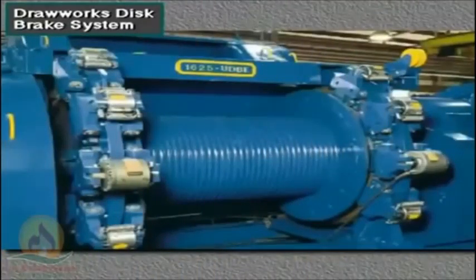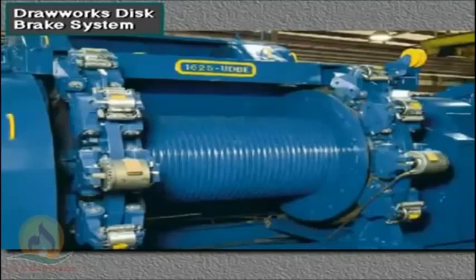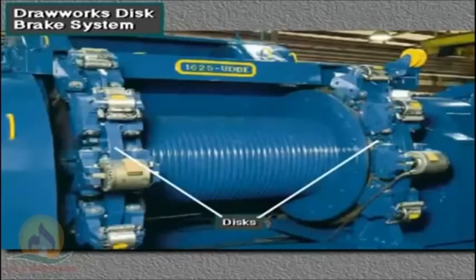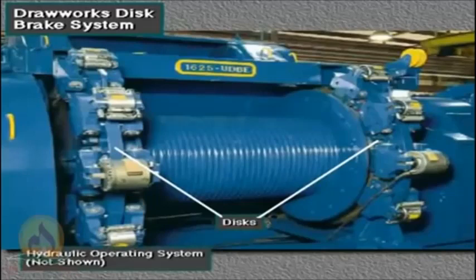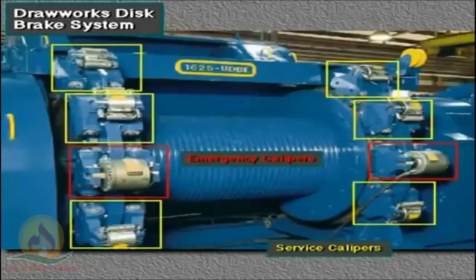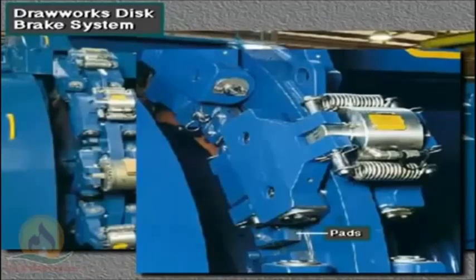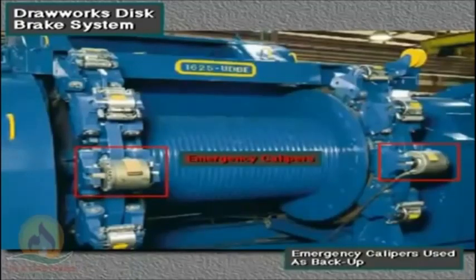Many new drawworks use a disc brake system, which is more efficient than drum brakes. A typical disc brake system consists of three major components: two discs (one on each end of the drum), a hydraulic operating system, and caliper and pad assemblies. The system has six service calipers — three on each disc — and two emergency calipers, one on each disc. When the driller engages the brake, hydraulic pressure pushes in the pads inside each service caliper; the pads contact the disc and slow or stop the drum. If hydraulic pressure fails, the emergency caliper is set automatically.